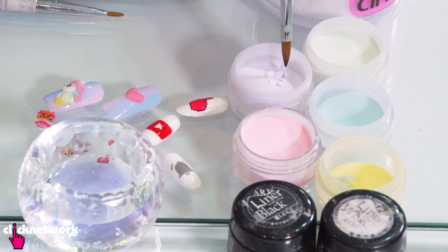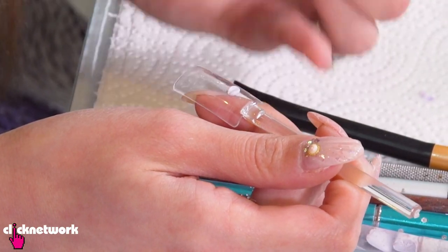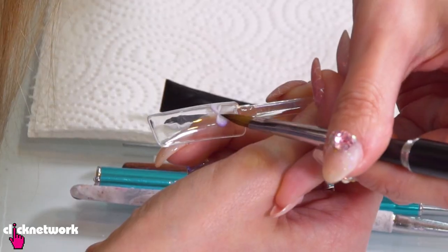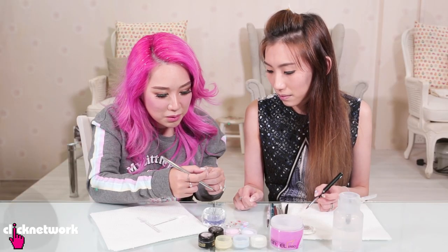How do you know what size bobble you want? It depends on the thing you want to do. Like for a ribbon - a ribbon will be pointed in the middle - so you can use your brush to push and mold it to the shape that you want. So cute! If it's too big then you can push the sides to make it smaller. You can slowly adjust.